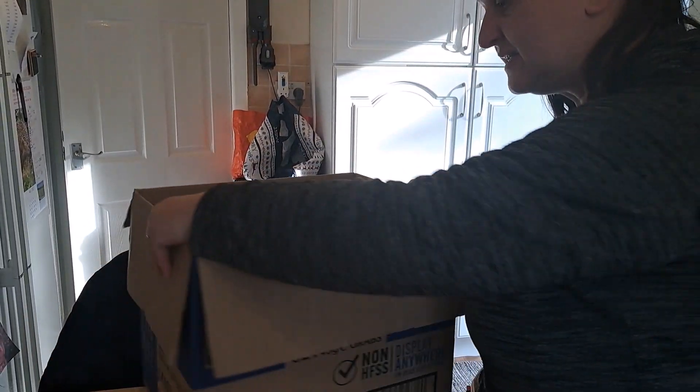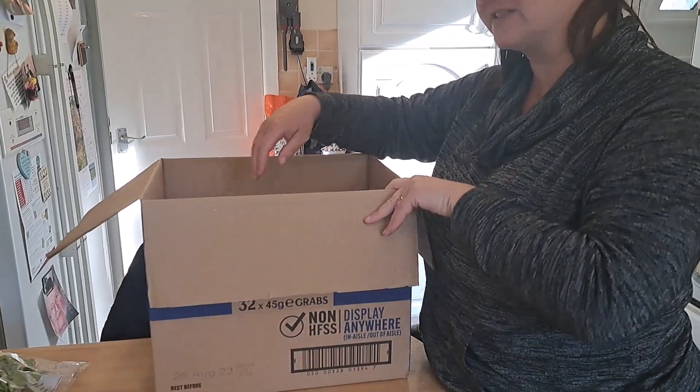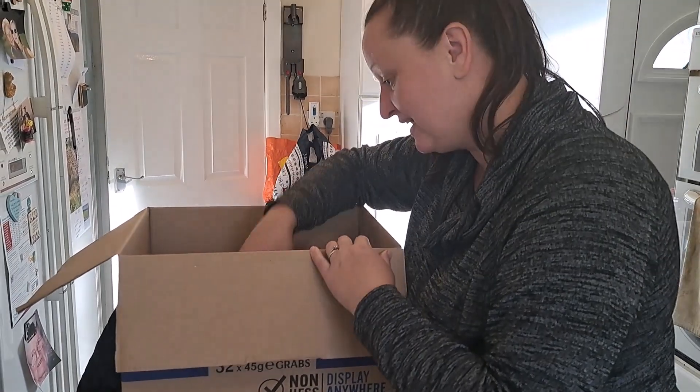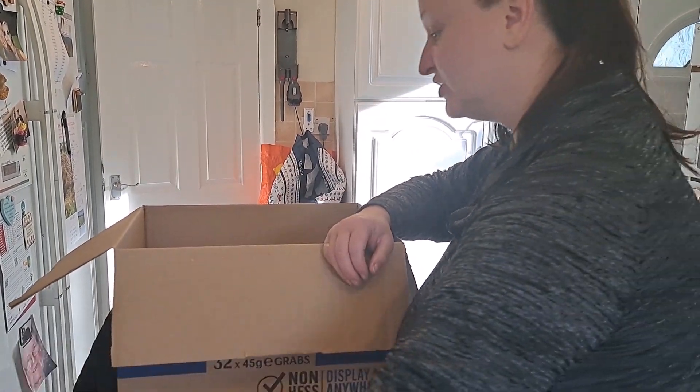Chris will be glad there are some cakey things. We have got Mr. Kipling Country Slices — mine! We have got pain au chocolat — that's yours, okay.